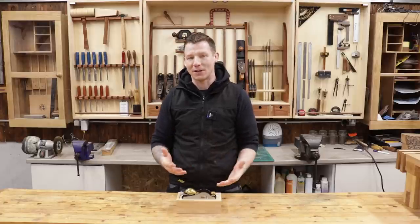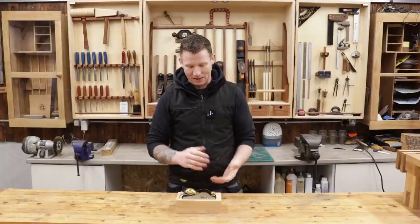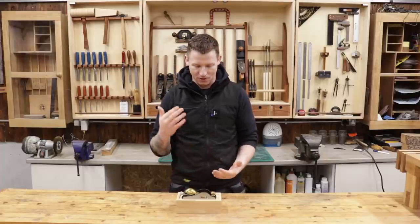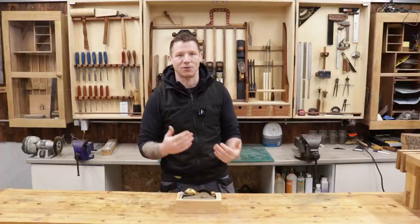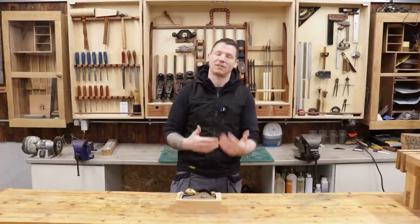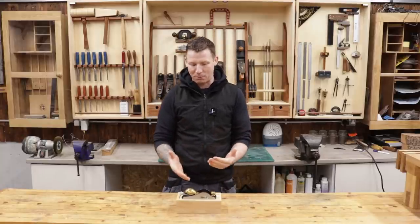In this video I'll give you a quick look at the plane, take you through some of the specs and features, tell you what I like and don't like about it, check it for flatness, check the build quality, and give you a few demonstrations of this plane in action — including why I bought a low angle rebate shoulder plane as opposed to a standard low angle plane.